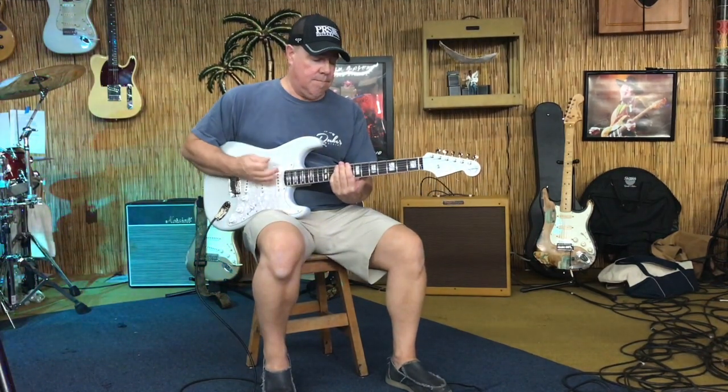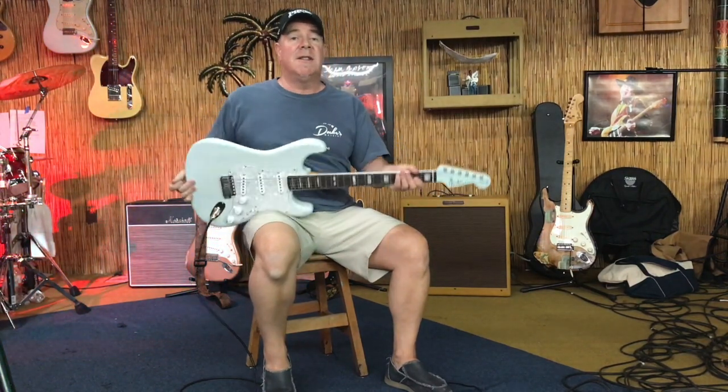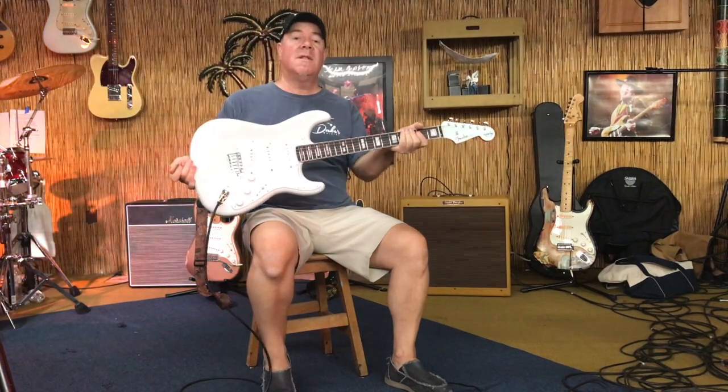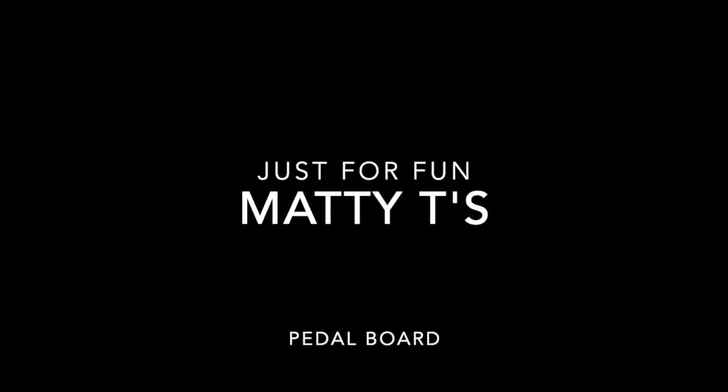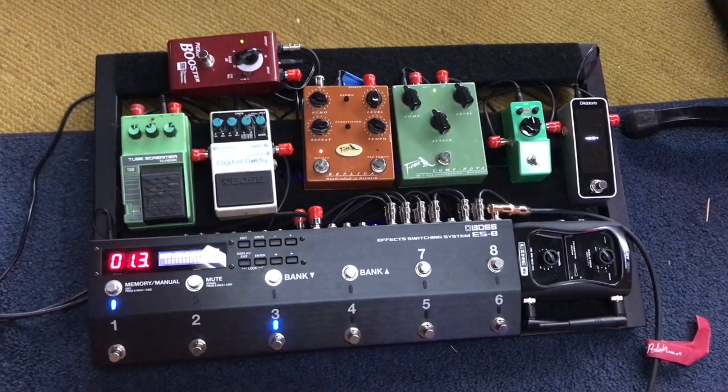That's on the neck pickup. If I go to the bridge and get some delay. Here's a little more overdrive. Here's a lot of phase in the fourth position.